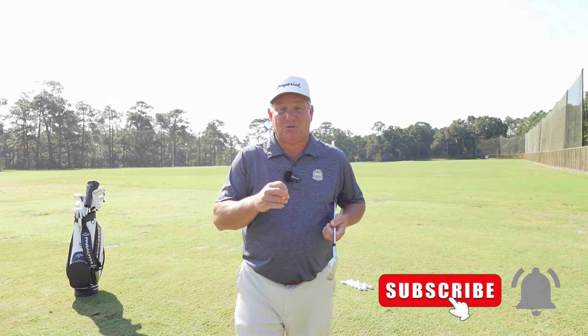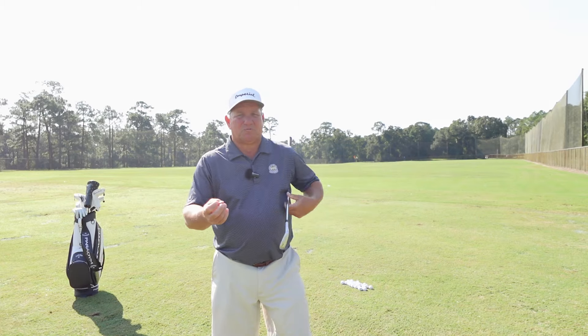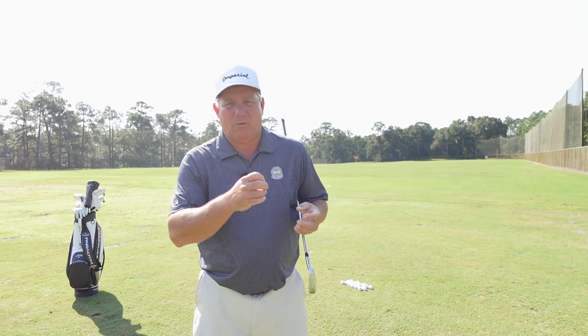Let's talk about optimal speed. If you're wanting to get better at golf and improve your game and shoot lower scores, you might want to consider subscribing to my channel — that's what I do here. Optimal speed is that speed at which we can swing and still hit the ball the most solid.